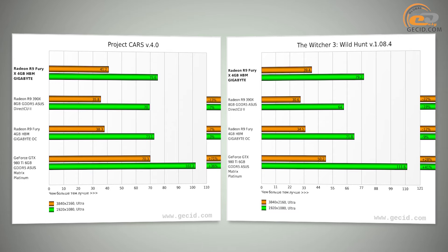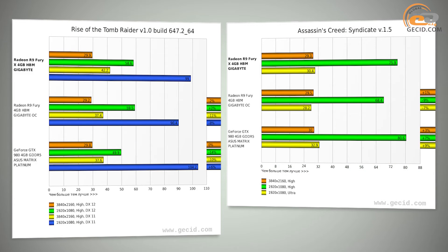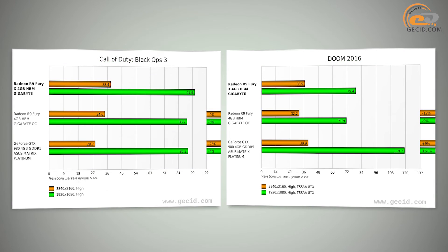As a result, AMD Radeon R9 Fury X is a very controversial video card in terms of price and performance, because you have no problem buying the cheaper GeForce GTX 980 Ti. Also, the energy consumption of the leading model from AMD did not show the best results. Under maximum load, the system consumed an impressive 527 watts, and the GTX 980 Ti has this rate lower by 83 watts.